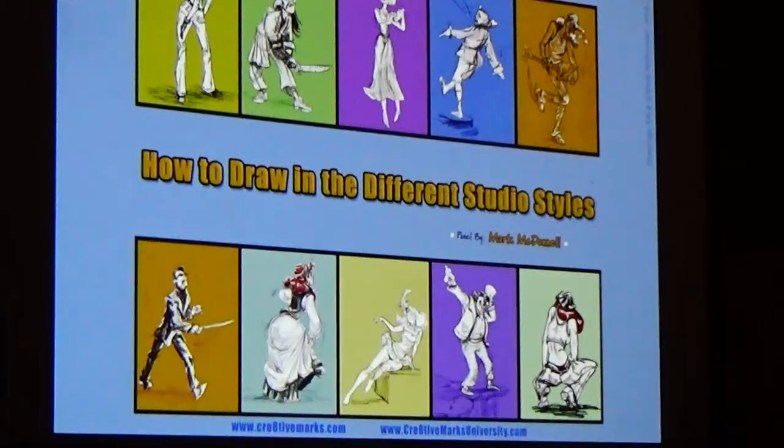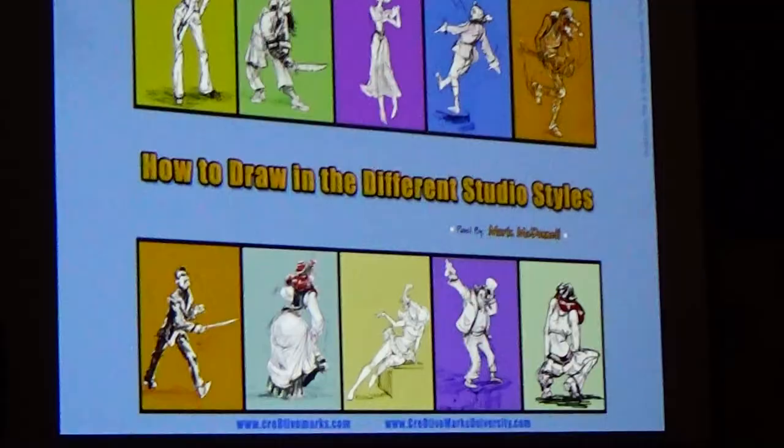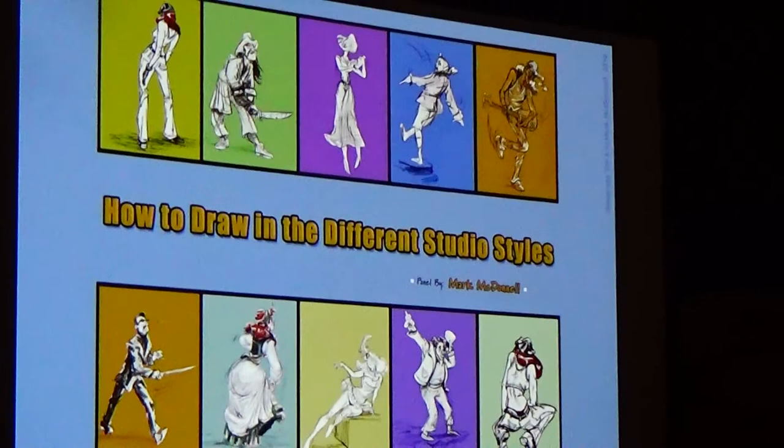Working in my own style and suddenly having to force myself into someone else's style was extremely difficult. It made me realize that this is something any artist would need to know how to do if they wanted to work in the system. And so I thought it would be the perfect panel to bring to Comic-Con.